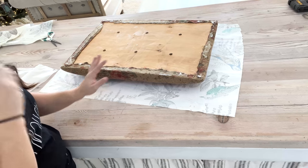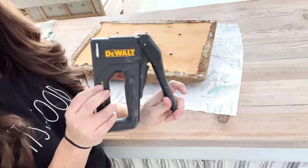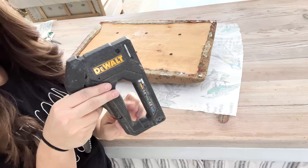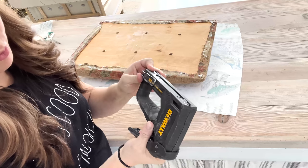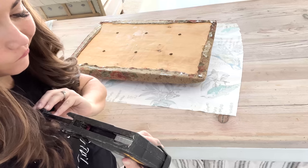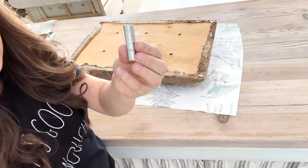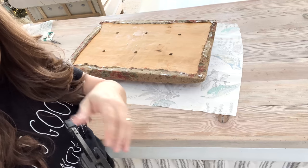Now we're ready for the staples. This is my favorite handheld stapler. The way that the handle is is ergonomically correct. It's not super hard to use. If we can find a link, we'll drop it below. Make sure that you choose the appropriate length of staples. If they're too long, they're going to go too far, and if you don't have a lot of padding and you use long staples, you'll poke yourself in the bum.